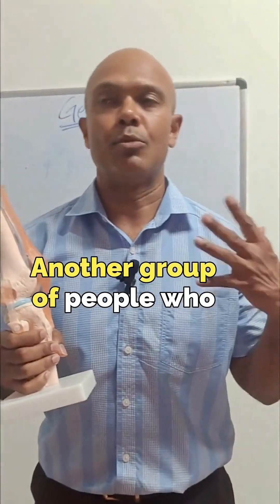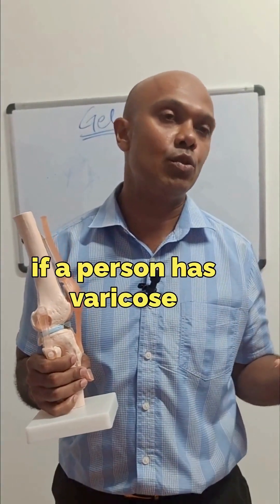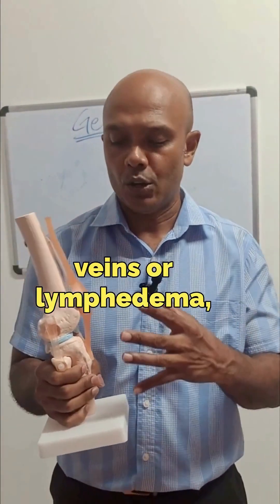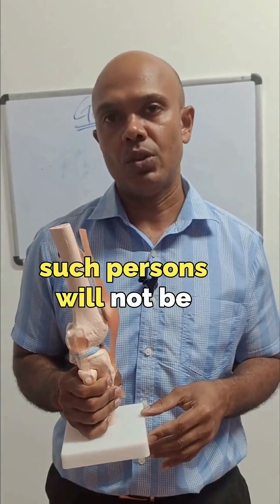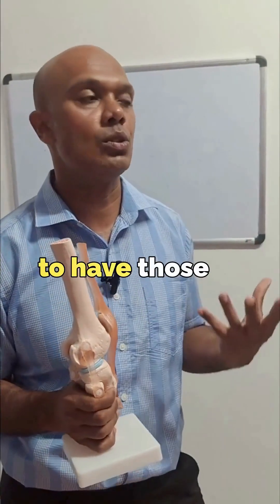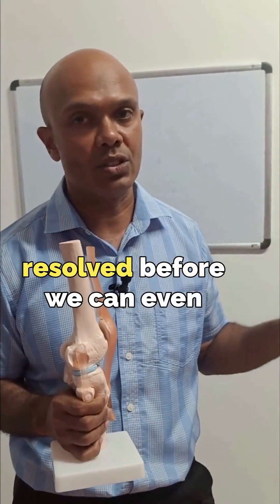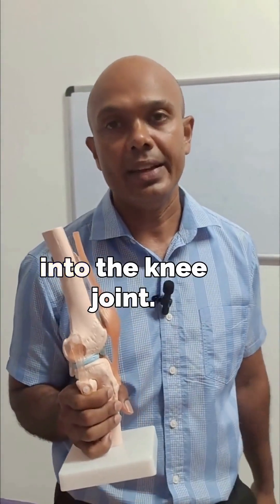Another group of people who would not be candidates for the gel injection are those who, for example, have varicose veins or lymphedema which has led to swelling all the way up to the knee. Such persons will not be candidates for the gel injection. A person will need to have those conditions properly managed or resolved before we can even attempt doing an injection into the knee joint.